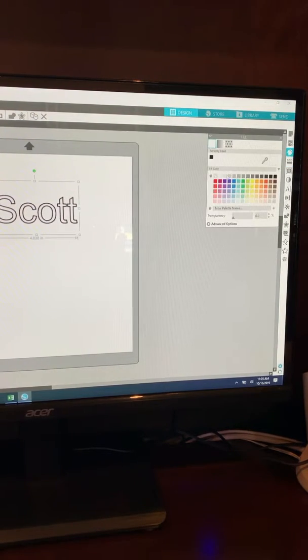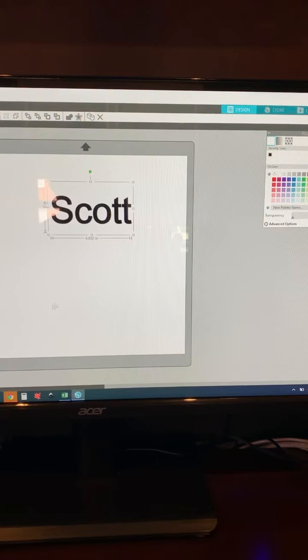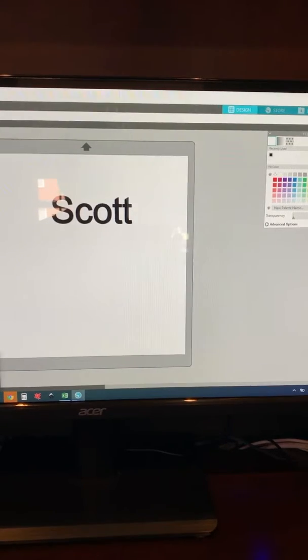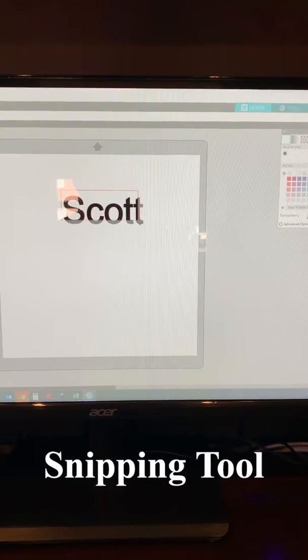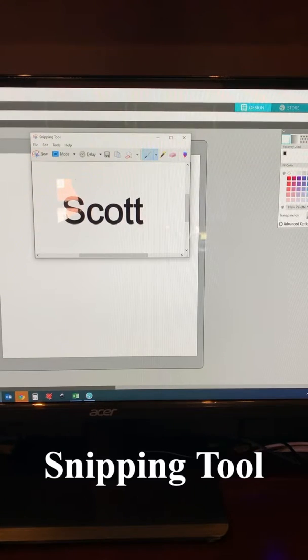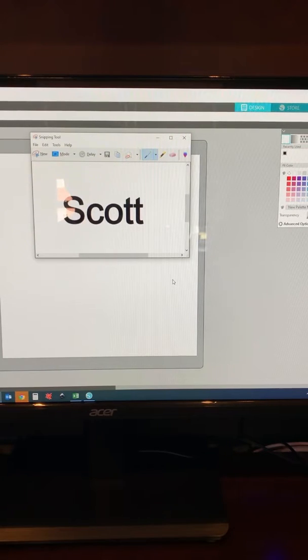We can easily use the palette and fill that in black too — now we have solid text. If I were going to use this for an engraving, I'd come down to the bottom and use my snipping tool, pick a new image, and cut it pretty close to the image or text. That way we can easily center and size it. We'll say save as, call it test one, saving it as a JPEG file, and now it's really easy to engrave this simple text.